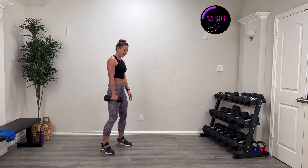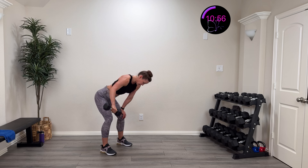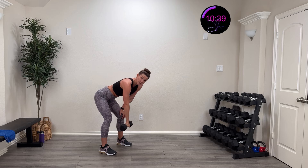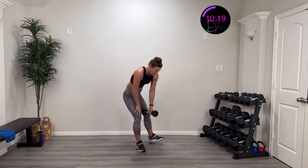One more on each side! Three, two, one — lift and control. All the way up towards that ceiling, controlling it both directions. Really feel like you're lifting from the back of that arm — boom and back. Come on, 15 more seconds. All the way to that buzzer! Five, four, three, two, one — rest. Finish out on the other side.